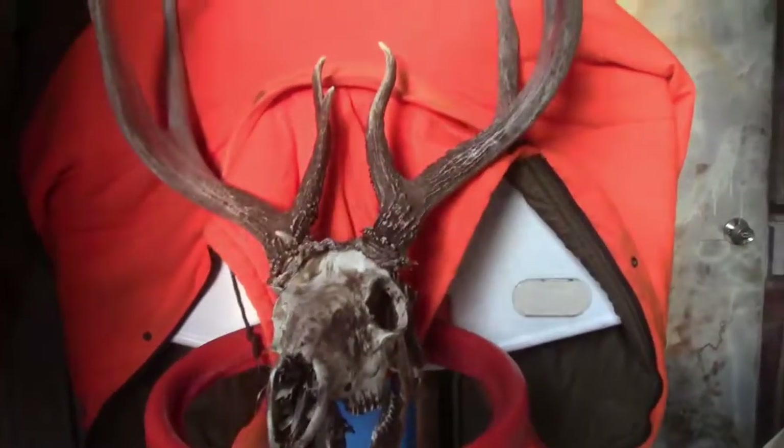Looks like it just, by its body position and stuff, just curled up and died of old age. You can tell this thing is an old deer. But that was a cool find.